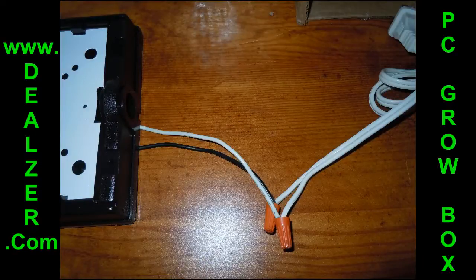Hello, this is Chris with Dealser.com. I'm going to show you how to install the thermoswitches into the PC grow boxes.